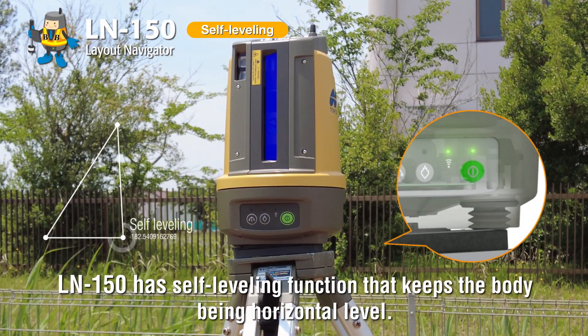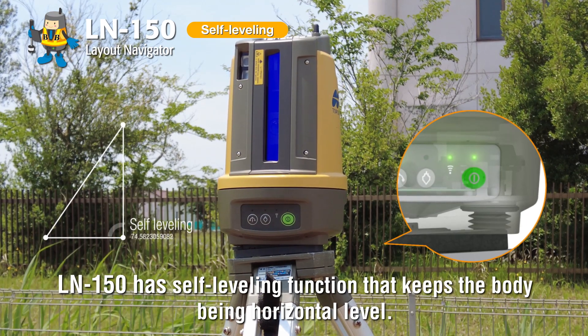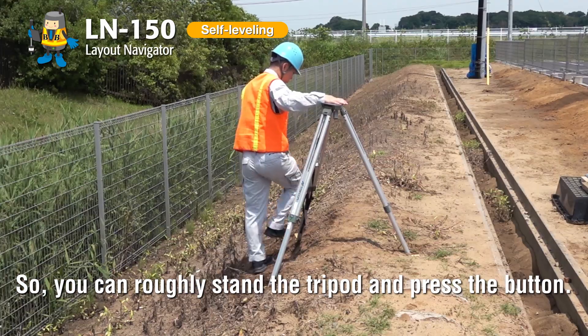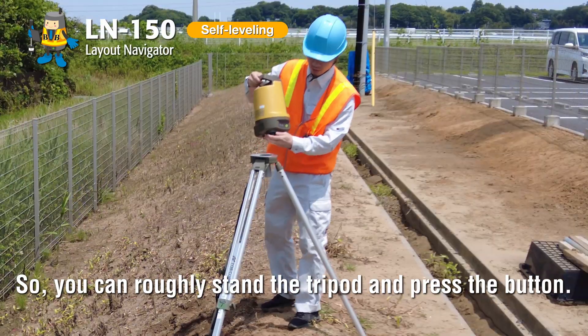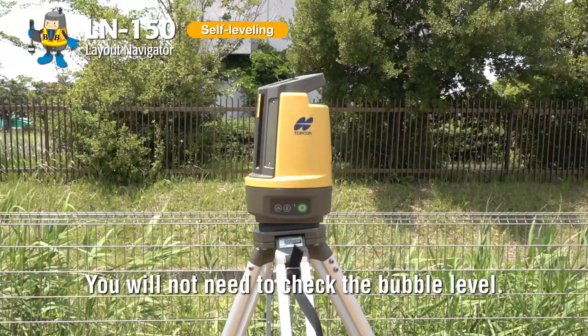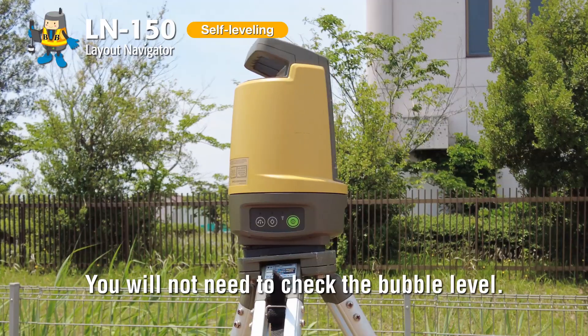LN150 has a self-leveling function that keeps the body at horizontal level. You can roughly stand the tripod and press the button. You will not need to check the bubble level.